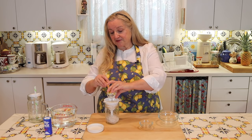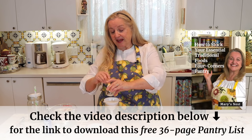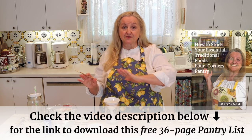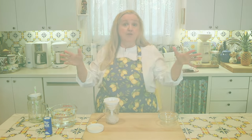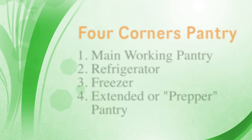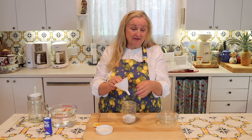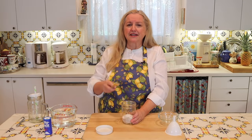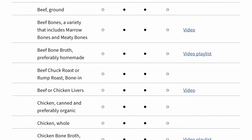Speaking of pantry, I have a 36-page pantry list that's a wonderful help if you're new to traditional foods and making the transition from a processed foods kitchen to a traditional foods kitchen. I outline all the types of things you want to consider adding to your four corners pantry — your everyday working pantry, your fridge, your freezer, and your extended or prepper pantry. When you're over on my website looking for this recipe, you can also download that pantry list. You can even just have it on your phone so it's handy whenever you're grocery shopping, and it includes links to videos and printable recipes.